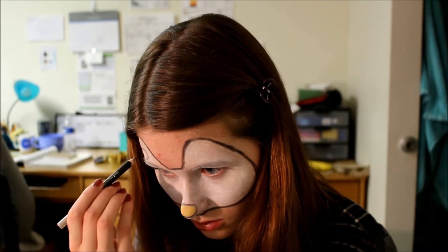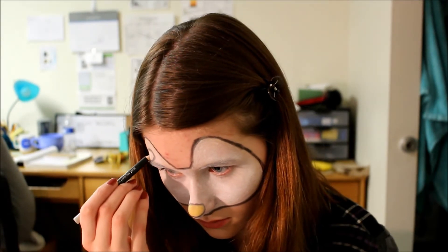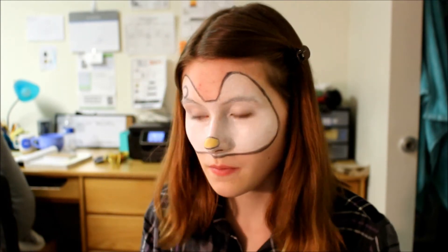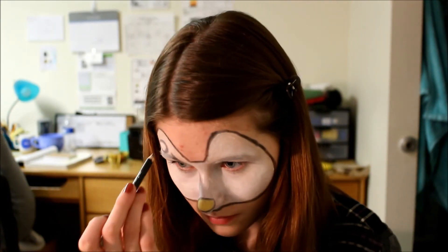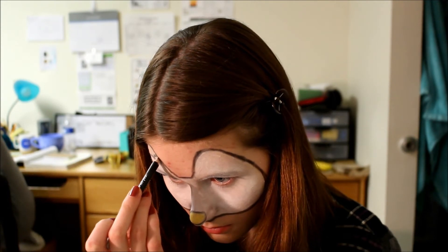For the bow, start by drawing a circle in the center of the ear with black. Then add two small loops to either side. After that, draw two larger loops on either side around the smaller ones.